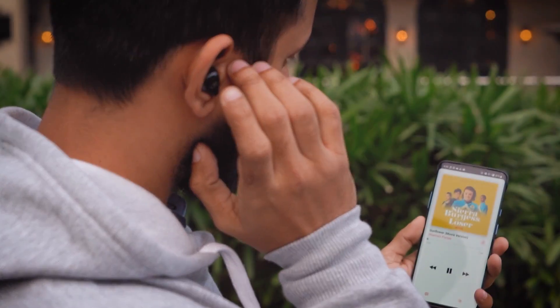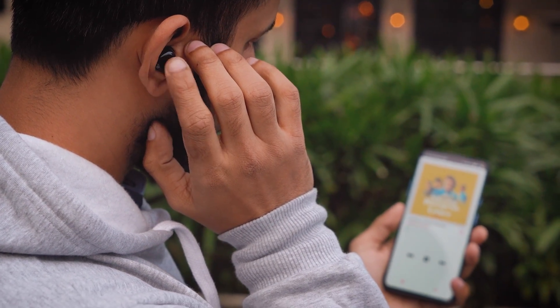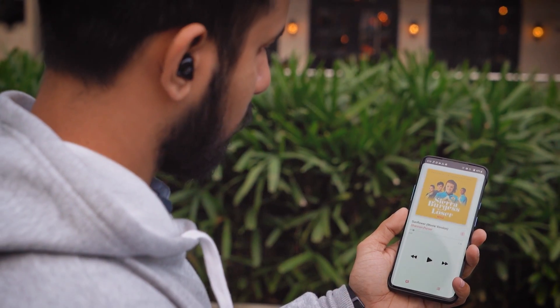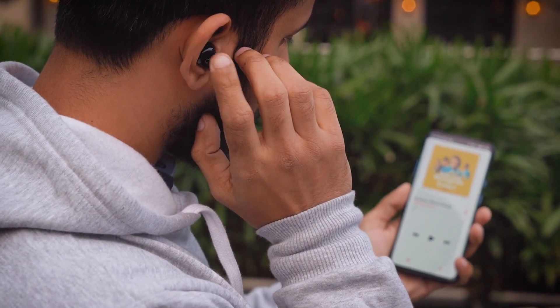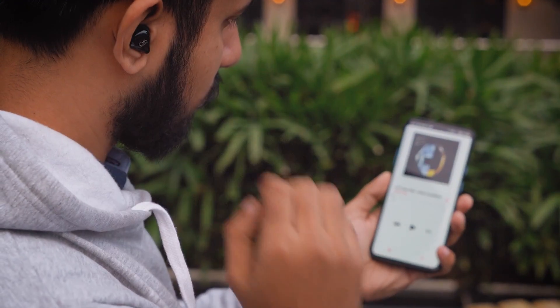The MTW 100 actually has touch controls on the pods themselves. You can double-tap to play or pause the music, or triple-tap to change the songs. The triple-tap function doesn't work really well though — most of the time when you triple-tap, it just registers a double-tap and ends up pausing the music. So that's a bit of a letdown.